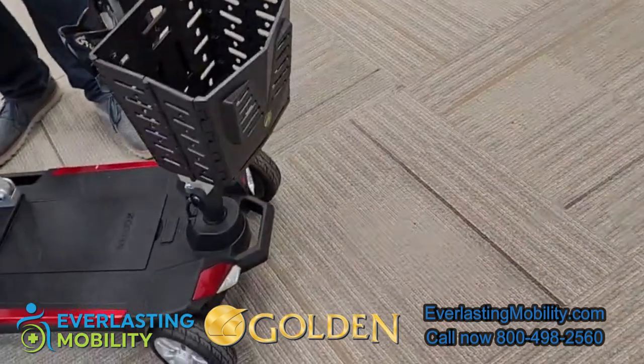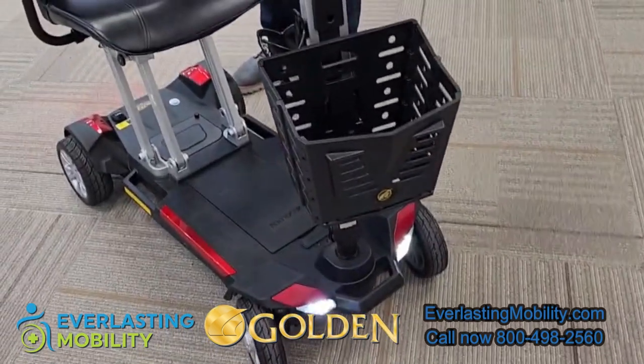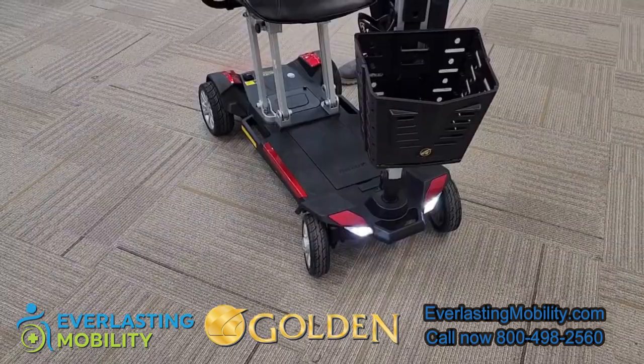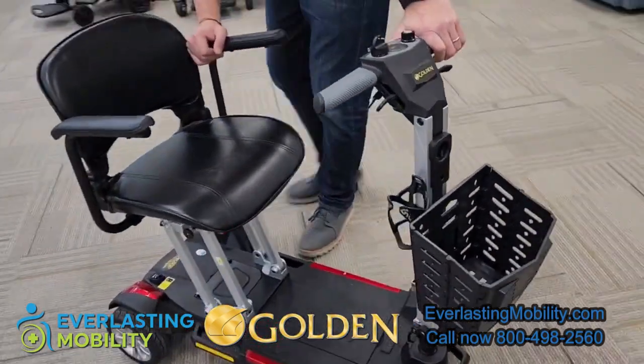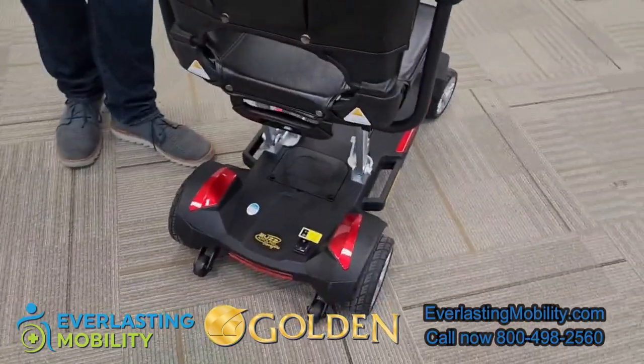There is a front headlight on the scooter — two lights on the front — so if you're riding at night time it illuminates the path in front of you pretty well. There's also a rear light on the back that lights up once you turn on the lighting system, so you have a lot of visibility when riding at night.